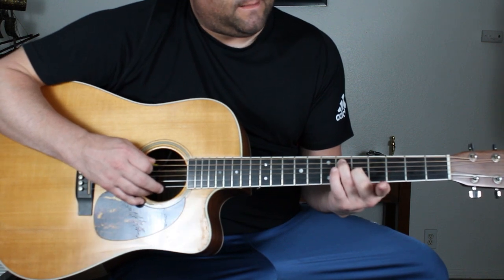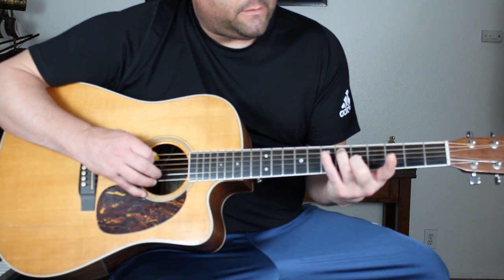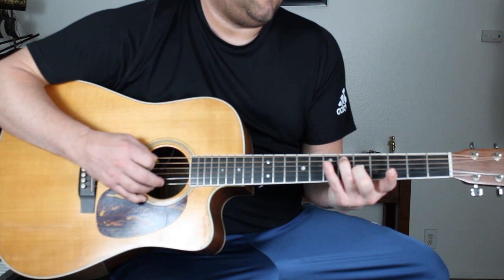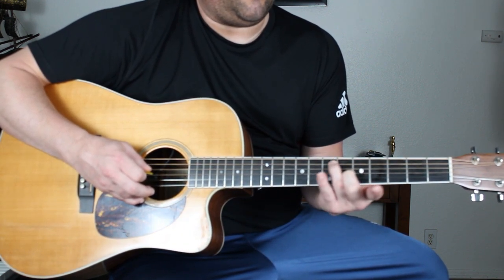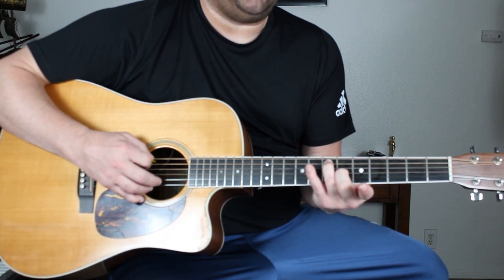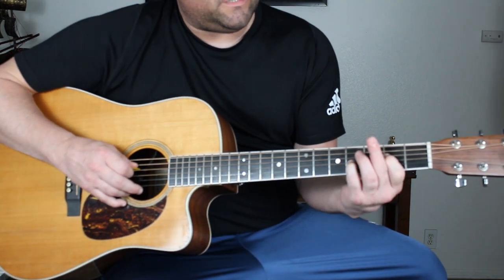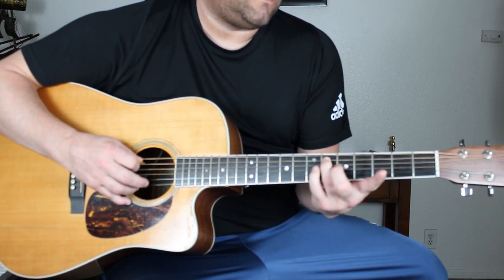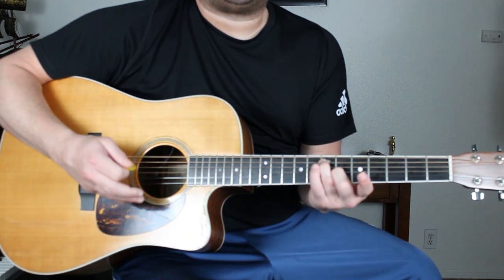Slide up to the 6th fret, then place your middle finger on the 3rd string 5th fret and alternate picking. Then slide up one more fret for the 4th chord in the intro and do the same thing. So to review... and that's the intro.